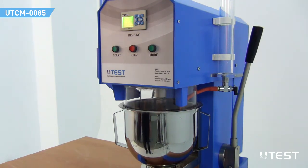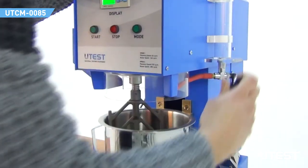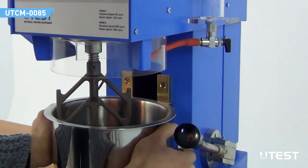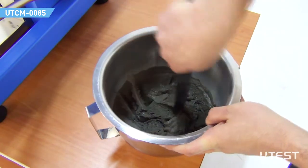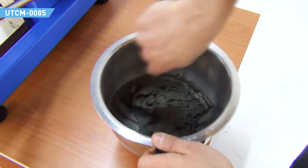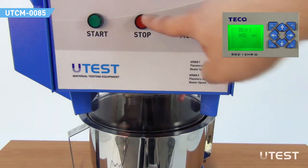The mixer will sound an audio alarm at a certain point of the mixing operation. At this point, the user can lower the handle to scrape down any paste that's stuck to the sides into the batch. Lowering the handle at any other moment will stop the operation due to the safety switches. The stop button will terminate the ongoing mixing operation and the chronometer on the screen will be reset.